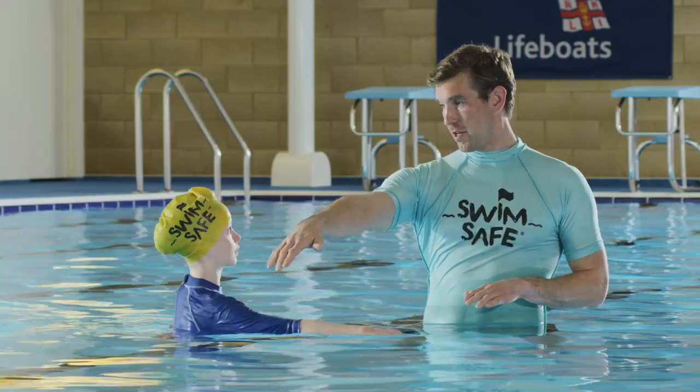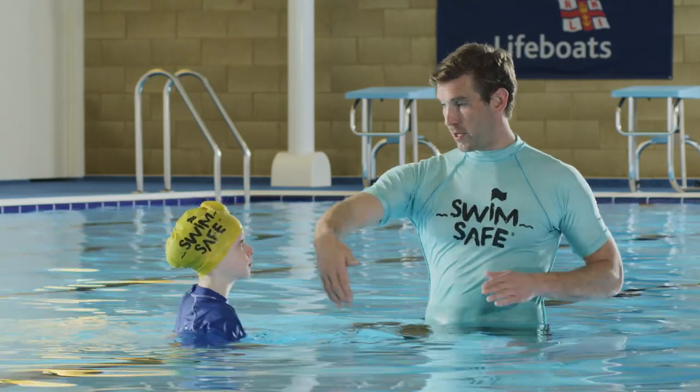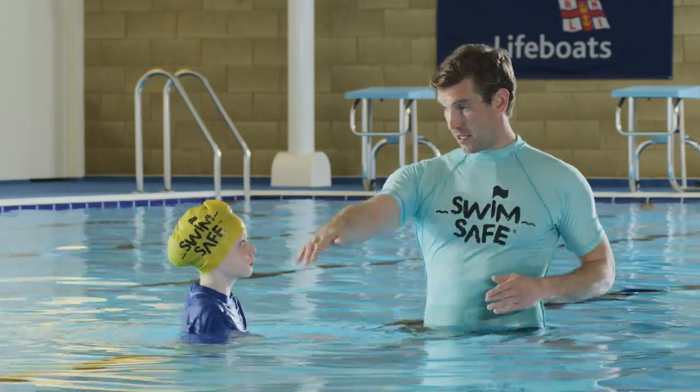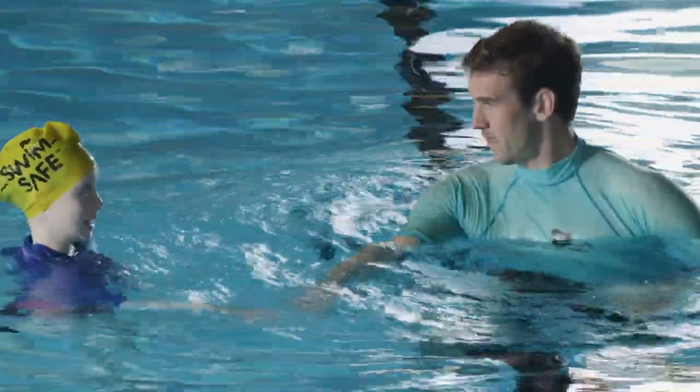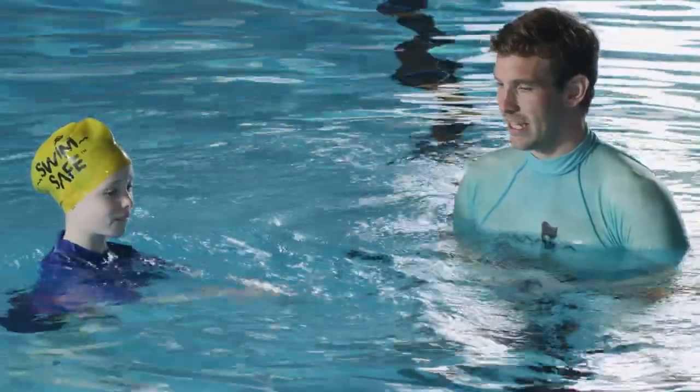Let's look at what you can practice with your child next time you're at the pool. Head above the water, arms stay under. This will help save energy if your child has clothes on in the water. Using an alternating arm action, they should stretch out in front of their shoulders, catch the water, and pull it back towards their body.